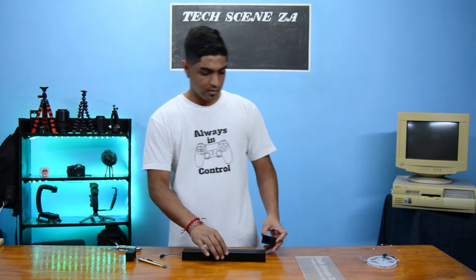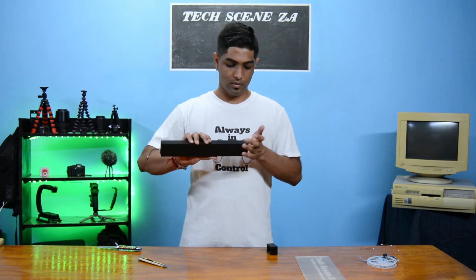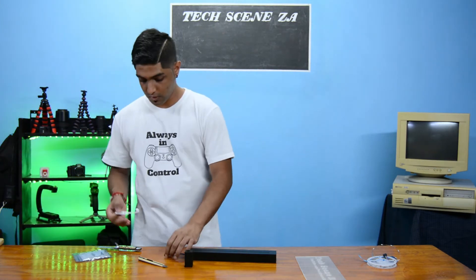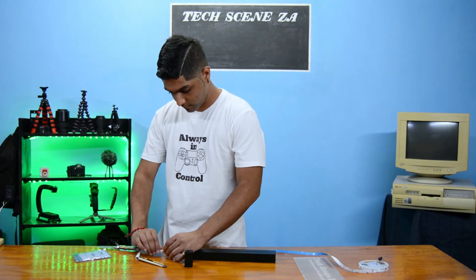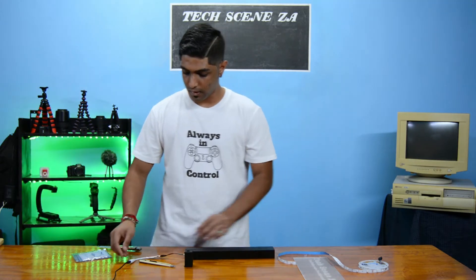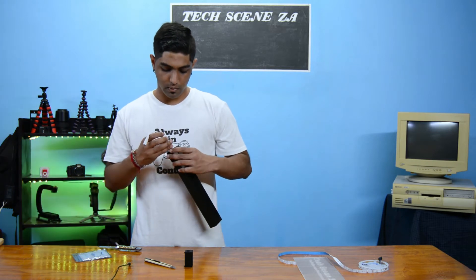Here's our length for our light strip. Now I have the job of feeding this through. There are our LEDs fed through. I'm going to attach this cap on now. On this side we have the hole in the cap. Just to check that our LEDs are working — there we go.